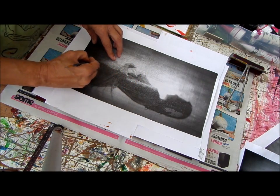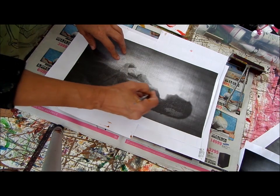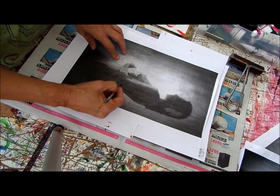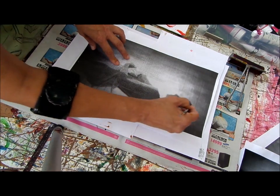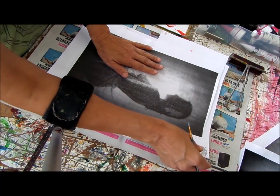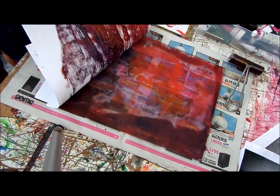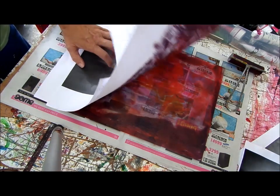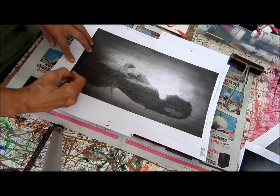So I'm just drawing sort of the outline. This is why it's useful to have an image underneath — I mean, you can obviously work out of your head, but it just makes life much easier. So I can lift it up like this and have a look. Can you see there's the image sitting there? I can do different colors again over each other.